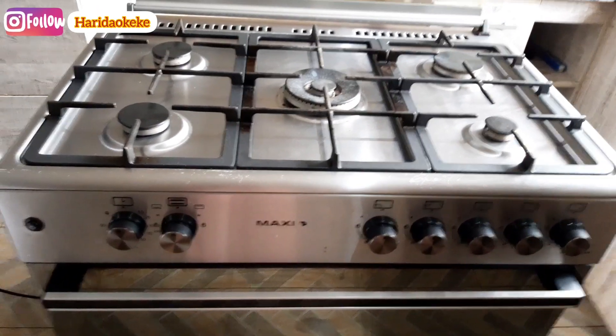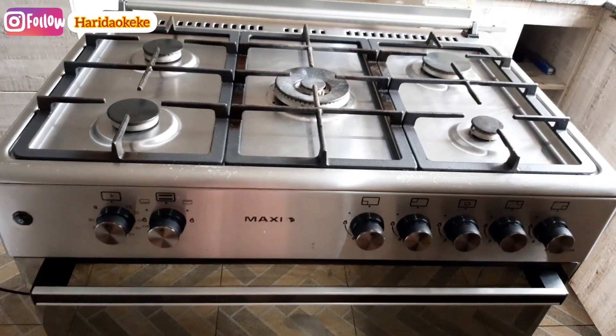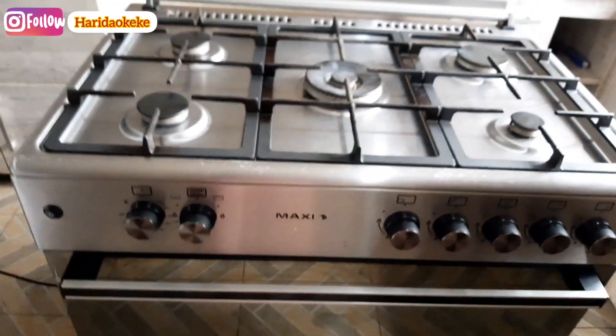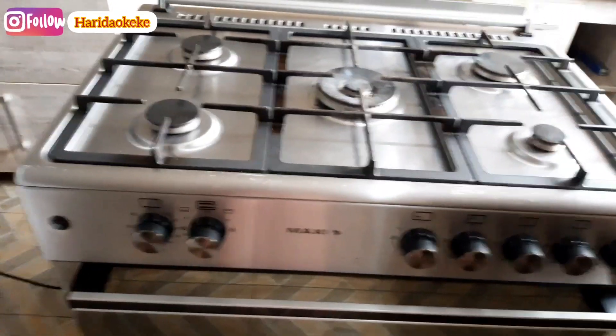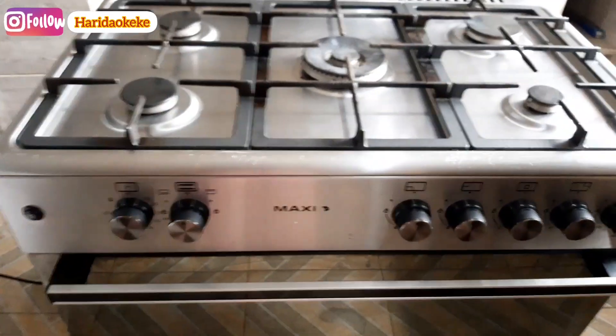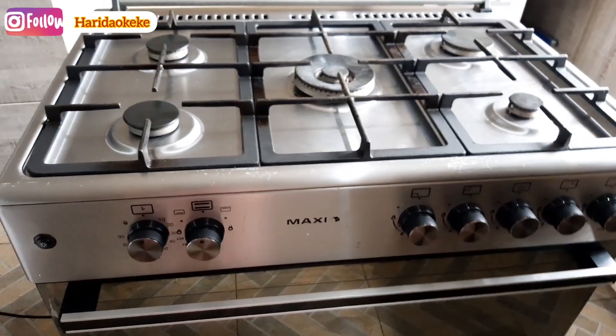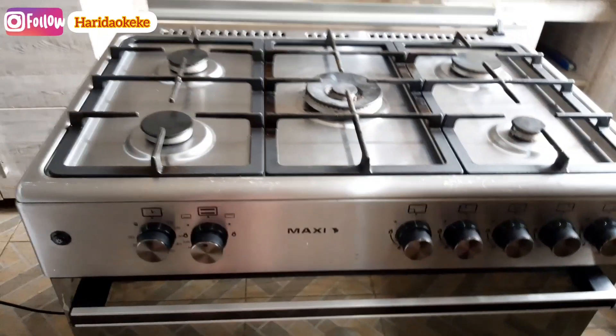Hey guys, welcome back to my channel. This is Harida. If you're new here, you're welcome — please subscribe to the channel. If you're a returning subscriber, welcome back. Today this is going to be a very quick video. This is one year using this Maxi gas cooker and I'm making this video to update you guys on some things.